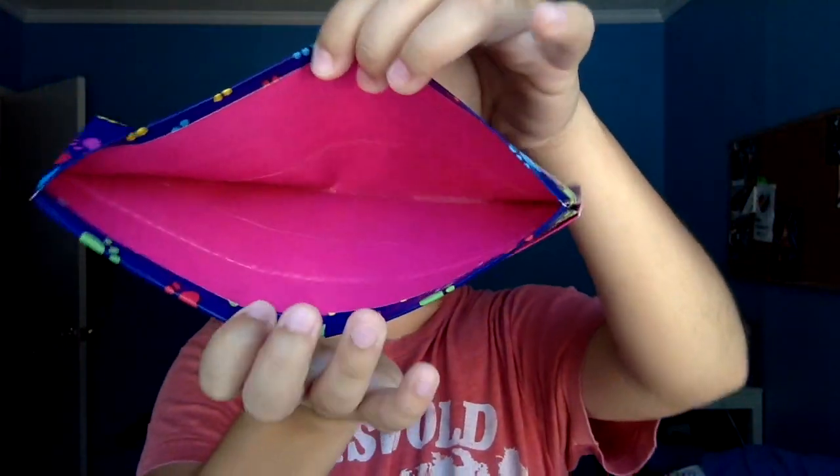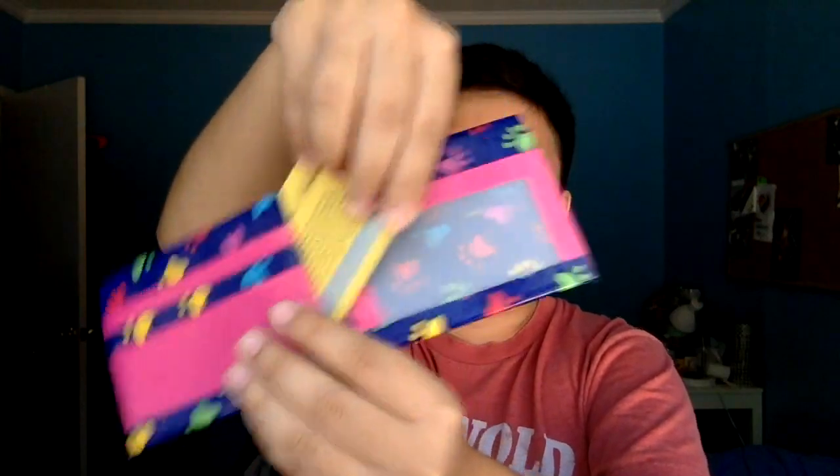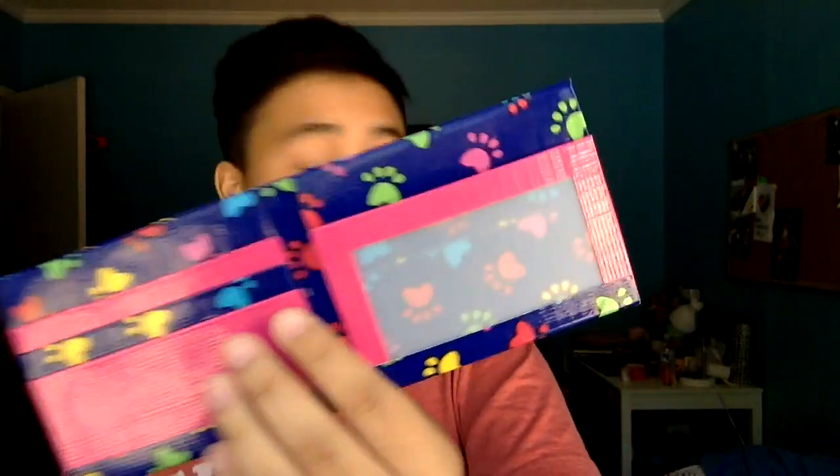It's the blue paw prints. It's got the discolored fuchsia, I believe it's called. And it's got the three pockets here, right there. It has the ID slot right there and it's got the two hidden pockets right there. So that's with that one.